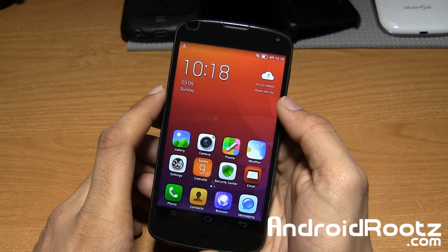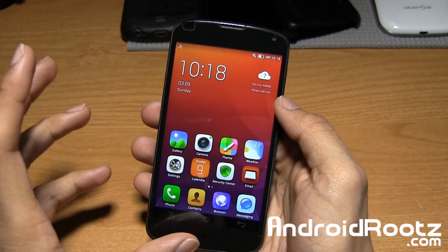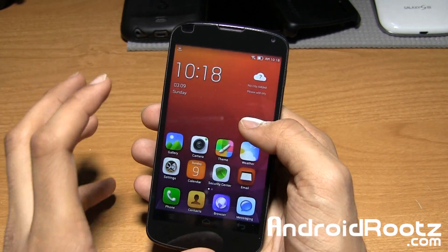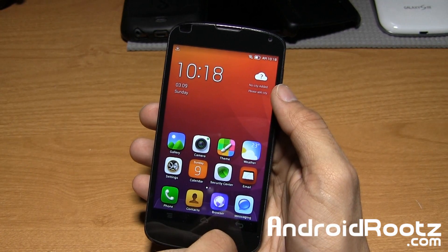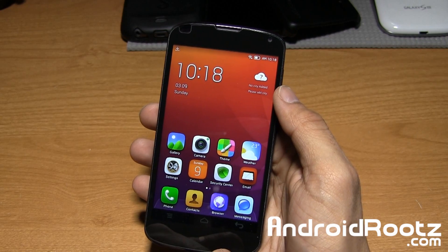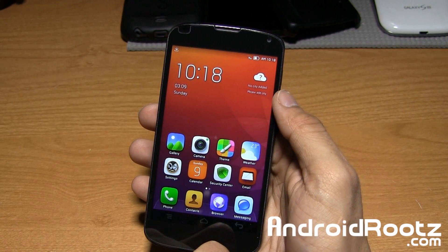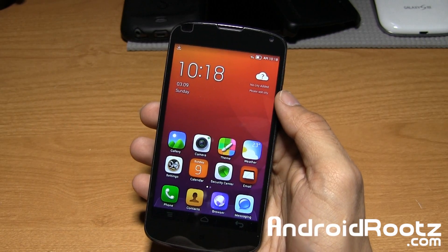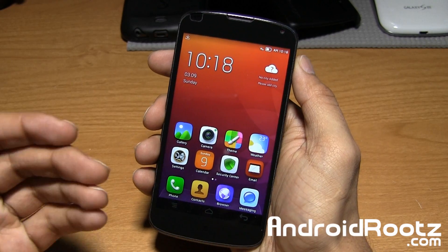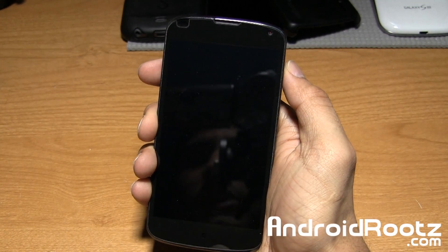Hey, Anoush here from AndroidRoots.com. We got a pretty cool ROM for the Nexus 4. If you're a fan of MyUI ROMs, theming, customization, and really just changing up the whole look of Android on your Nexus 4, this is another great ROM for you. This is called the LuaOS ROM for the Nexus 4. I'll leave a link down below if you're interested in downloading and flashing it. Let's start talking about this ROM, beginning with the lock screen.